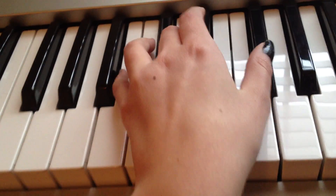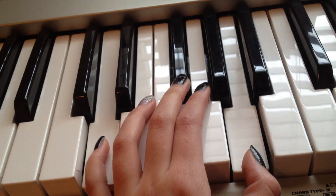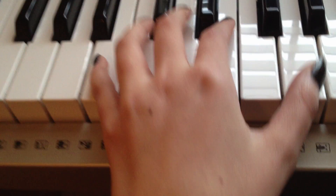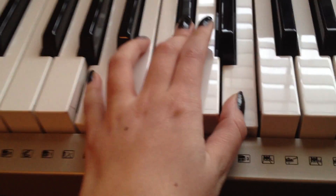And then again B, D, F sharp, and D, F, D, F sharp, A. And then it goes B, E, G, and A, C, E again.